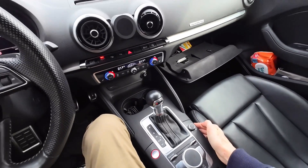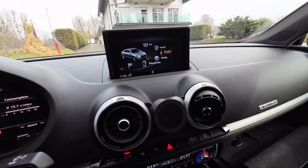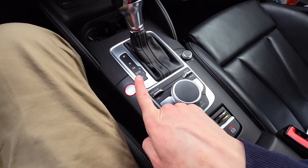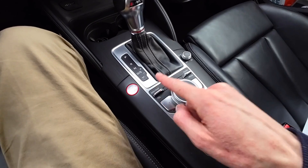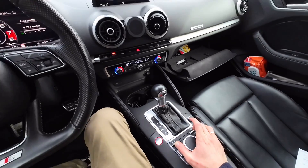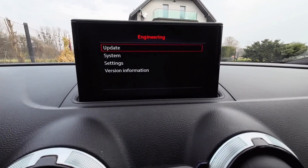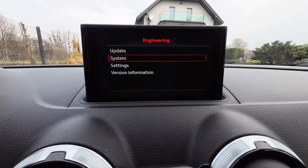First of all you want to turn on your MMI system, give it a couple seconds to fully start. Once it's on, you want to enter the hidden red menu with a button combination — push this switch forward and pull this switch backwards. Start with this one, keep it in this position for about three seconds, and after those three seconds you will see the hidden red engineering menu on the display. Go to System.